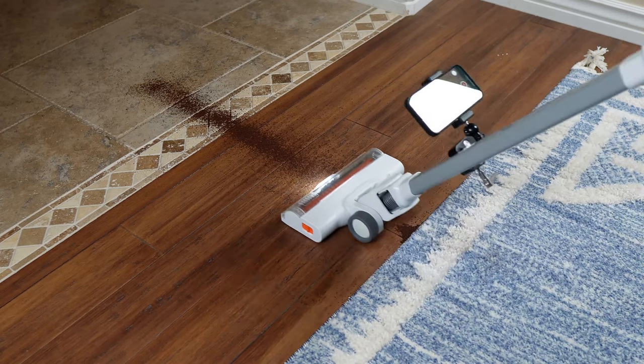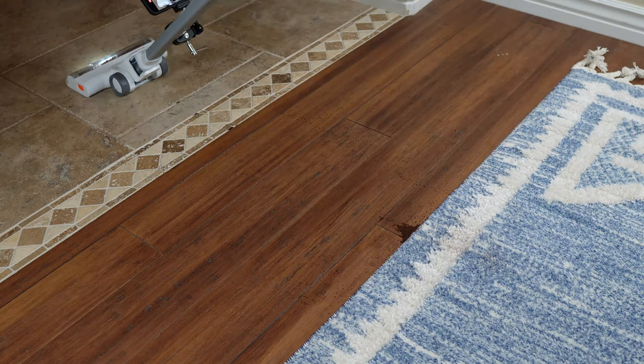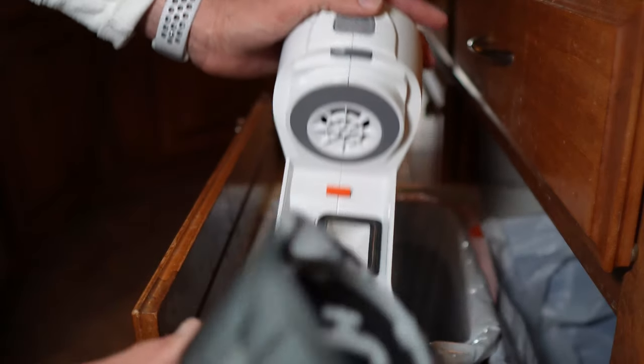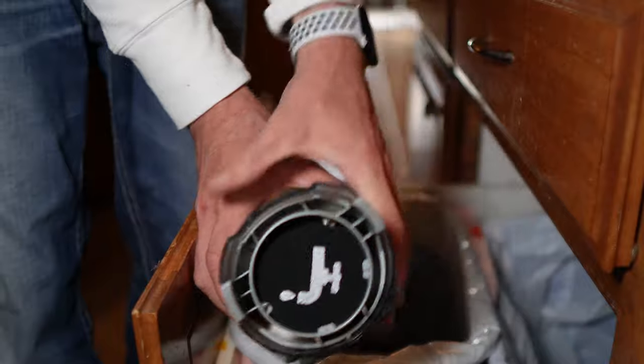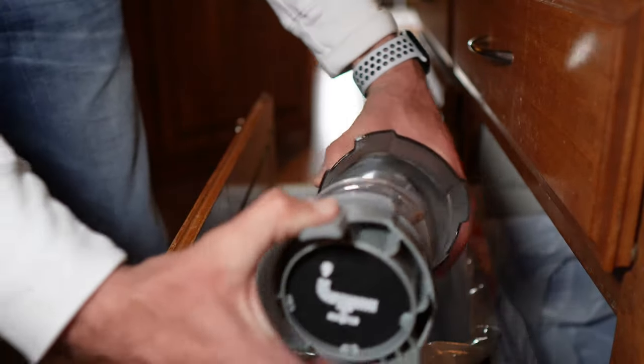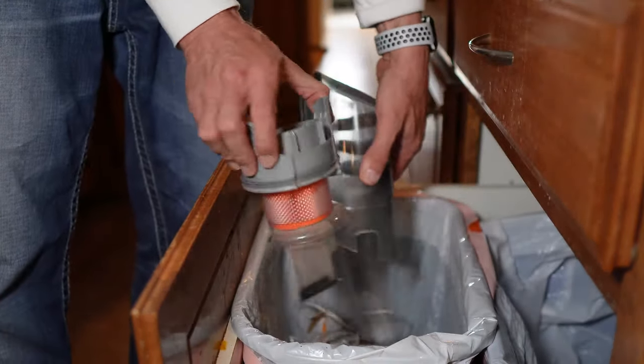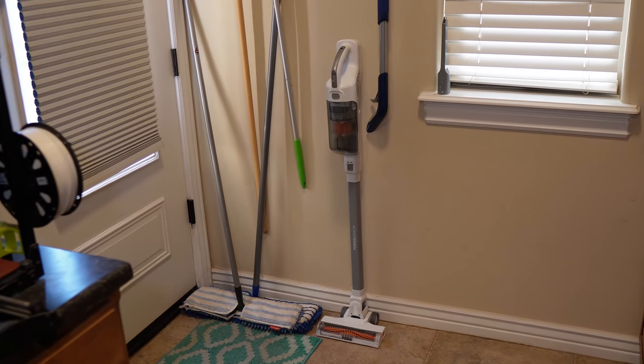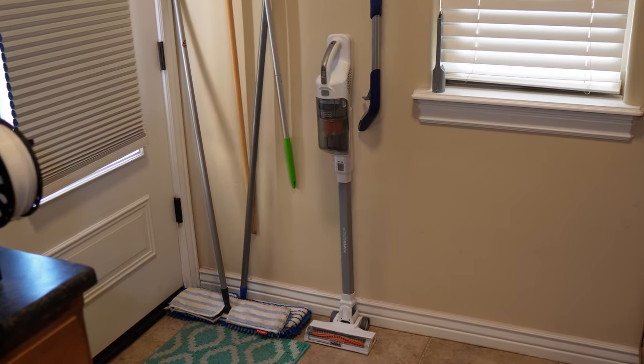While it may have missed one or two bits of dirt on the first pass, it really did adapt well to the change in surface. Emptying the vacuum is as easy as pressing a button, pulling out the dustbin, and emptying into the trash. When you're done cleaning, the Black & Decker Power Series Plus stands straight up and tucks away for convenient storage.